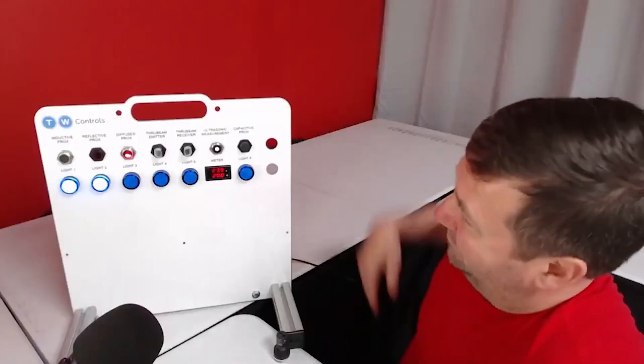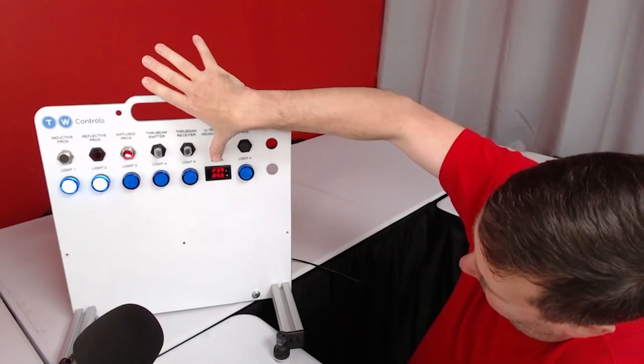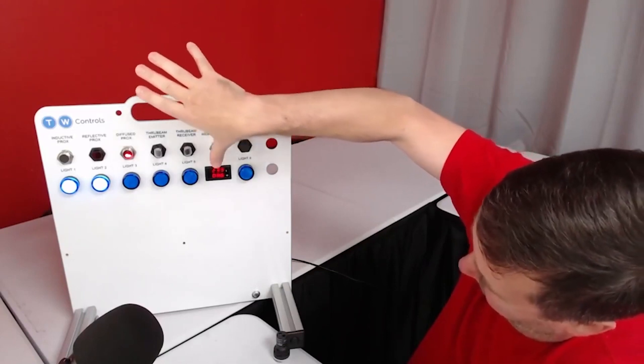Moving on, you have ultrasonic. I think ultrasonic is one of the most interesting technologies because it uses sound waves — like the bat of automation. It sends sound waves out and waits for them to bounce back. The applications are almost identical to photoelectric: detecting whether an object is there or how far away it is. Ultrasonic is really good for clear objects or environments with a lot of dust and debris where a photoelectric lens could get occluded. However, ultrasonic has a hard time with thin things like film — the sound waves can vibrate the film and detection becomes unreliable.